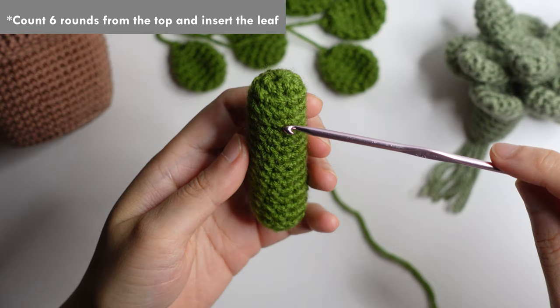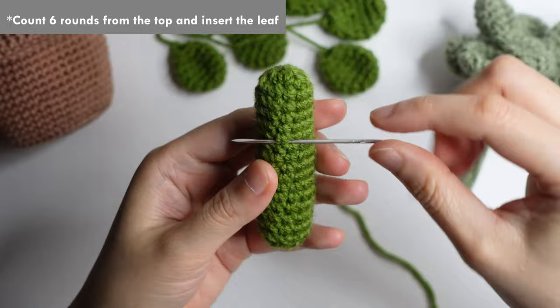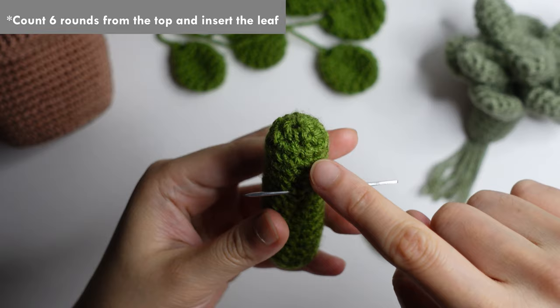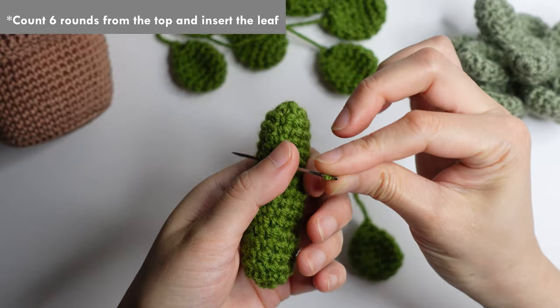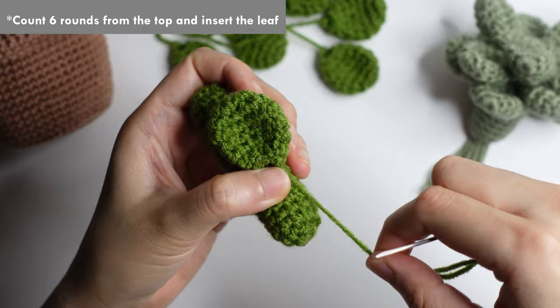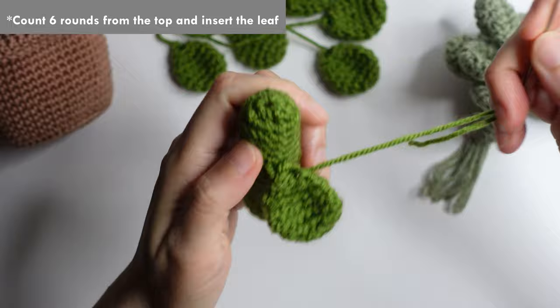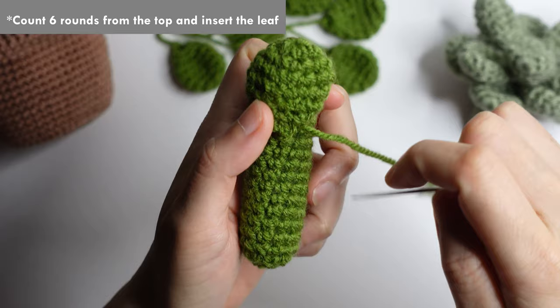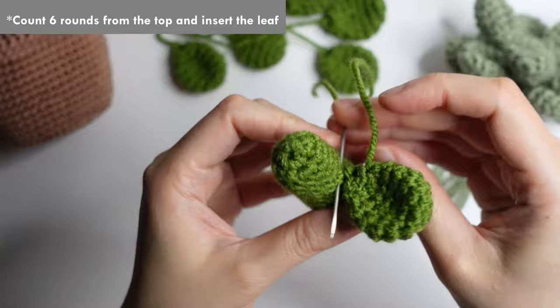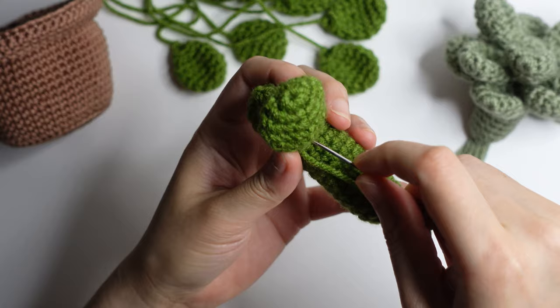Count 6 rounds from the top — 3, 4, 5, 6 — and then insert the leaf here in the 2 chain, 1 and 2. Insert the leaf there. Then insert your darning needle in the side, here and on the other side of the leaf. Then insert again your darning needle on the same hole that we inserted on the first part.